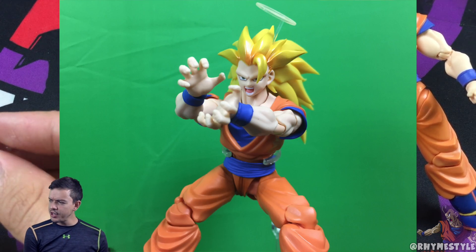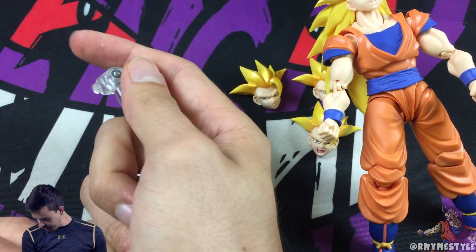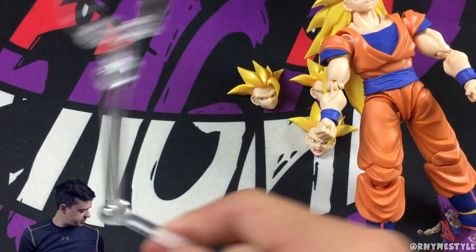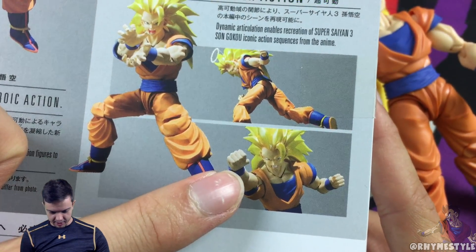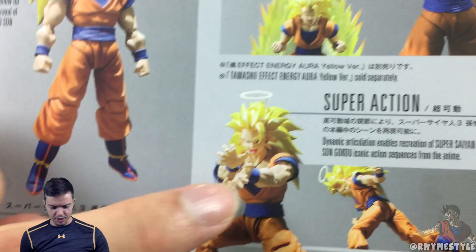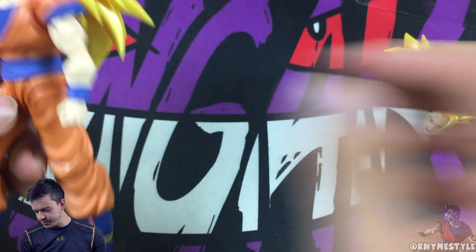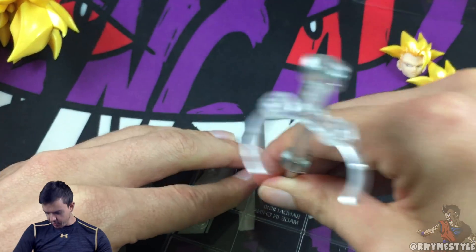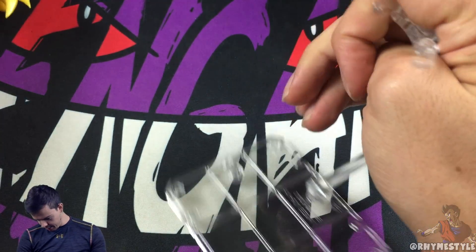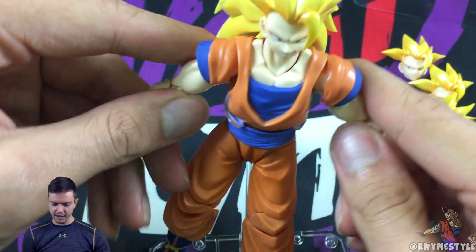I'm debating — do I do a charge pose? I want you guys to comment down below when I put this in the back of my set: do I leave it in the charge pose, or do I do the Dragon Fist? You can see the differences over here — Dragon Fist right there, and then the charge pose up there. Or do you even do the standard Kamehameha? Let me know in the comment section below. Putting up the stand is pretty simple, just like any other Figuarts — you put it in the back, bend it like that, put it around his waist, and look at that — he is ready to be posed however you want.